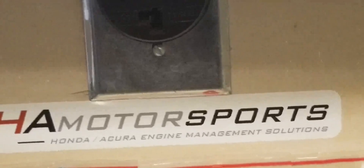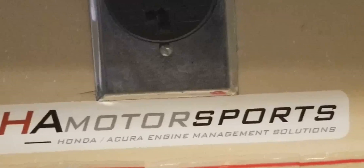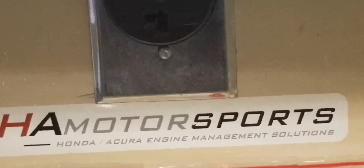This video was brought to you by HA Motorsports, Honda Acura Engine Management Solutions, and Custom Modified Racing.